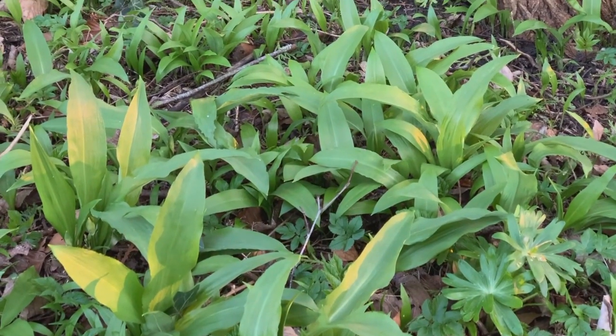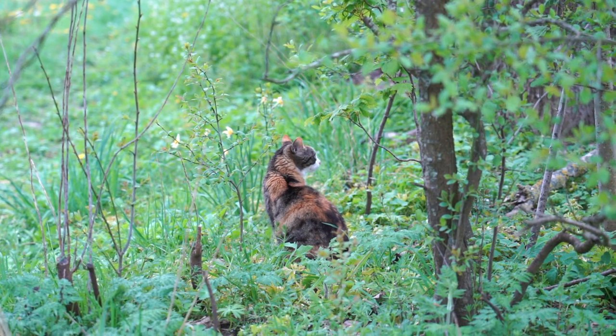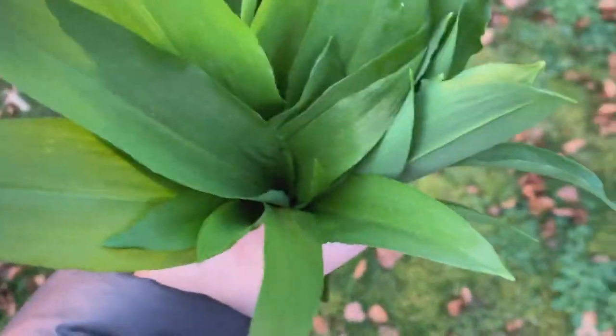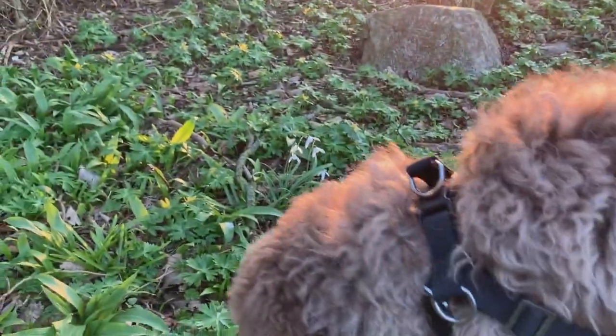So wild ramps are in season and can be found in many forests in Denmark. I got these wild ramps from a friend's countryside backyard. Her dog Charlie helped me pick them. If you've never had them before, they are a type of wild leek.